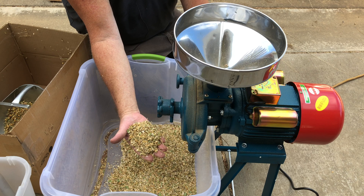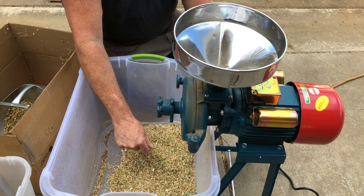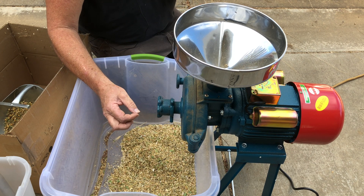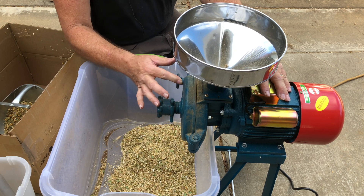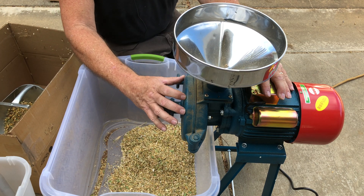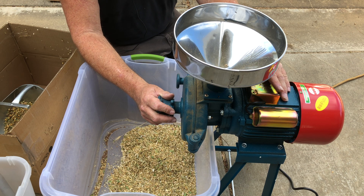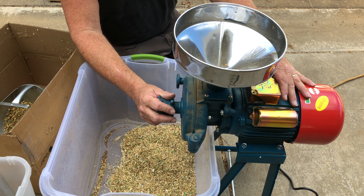I was hoping for a faster way, and while cruising around on Amazon I found this. It is a Chinese-made machine but they've been imported and are here in the United States. This is a steel burr grain grinder that will grind a multitude of grains into flour. It's got an electric motor on it.